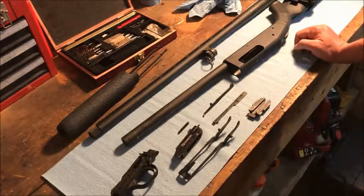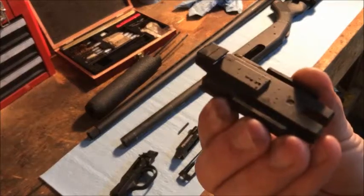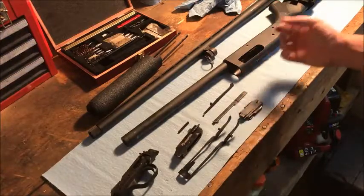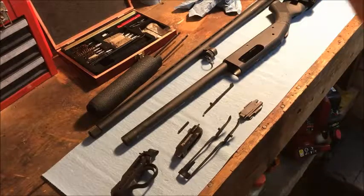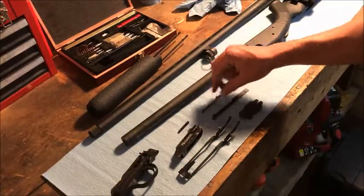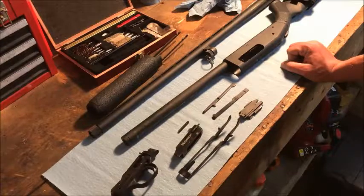We pretty much gutted this whole thing. Here's the forearm right here — it just slides back in, so this all goes back together so easily. You can see a little bit of gunpowder right there on the piece that attaches to the underside of the bolt and combines with the action bars to produce the back-and-forth motion of the bolt. Then you've got your shell stop here, and you can see there's some gunpowder and dirt on the shell stop too. It was time for a cleaning.